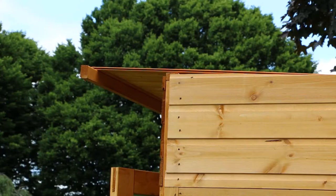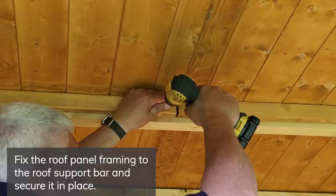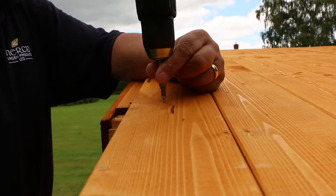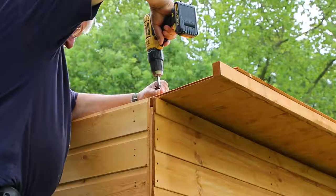Slide one of the roof panels onto the roof support bars, flush with the roof edge, and repeat for the second panel. Make sure that there is an equal overhang at the front and back. Inside, fix the roof panel framing to the roof support bar to secure in place. Secure the roof in place through the board and into the framing below, along each edge, and repeat for the second panel.